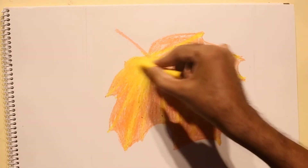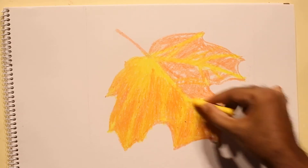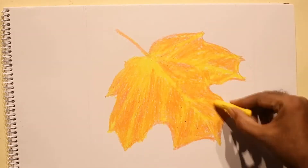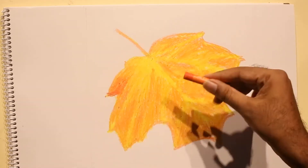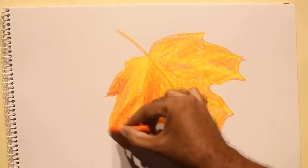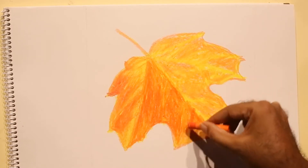Here we are trying to create a maple leaf. I applied yellow initially, then orange after that, applying yellow again and blending. Now again applying orange and blending. The leaf is more dominant in orange.